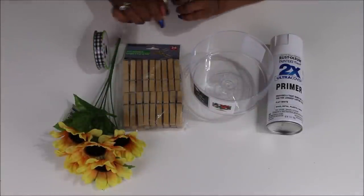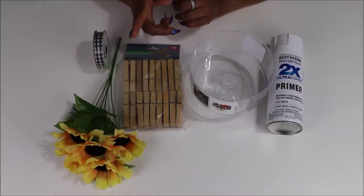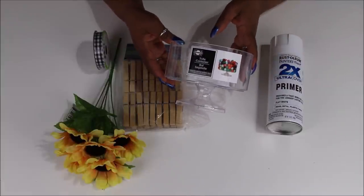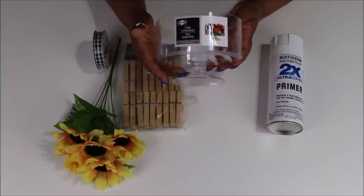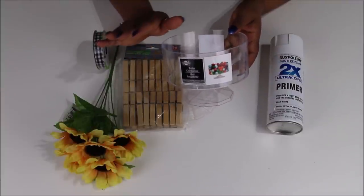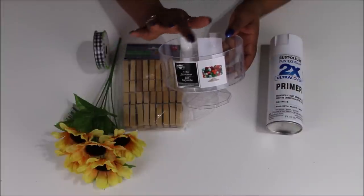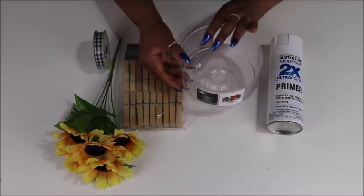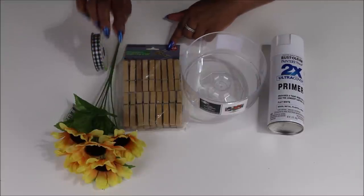Hi loves, it's Lacey and welcome back to our space. Today we're gonna be doing some sunflower DIYs. Everything you see here came from Dollar Tree except for the spray paint. The first thing we're gonna be using is this trifold bowl — it's a plastic bowl with a candlestick stand on the bottom. These bowls come in the fancy plasticware section where they have the silver colored silverware and the clear fancier plates.